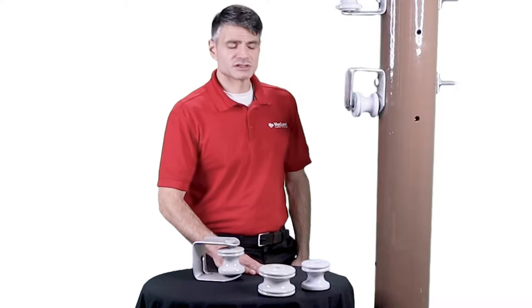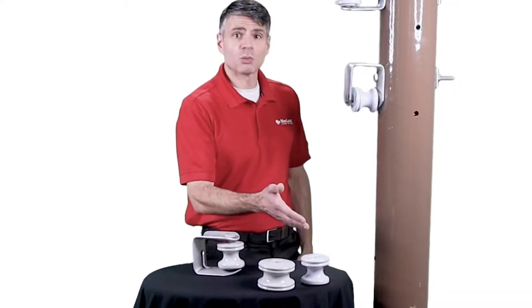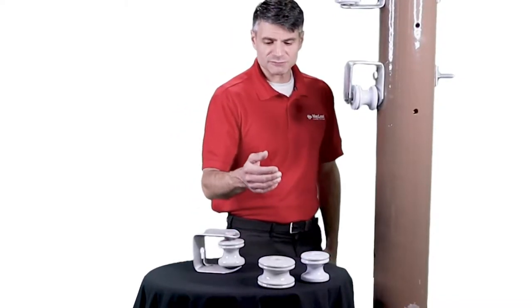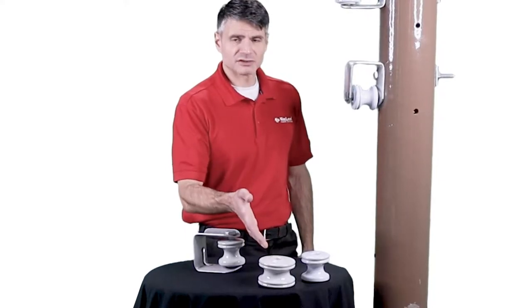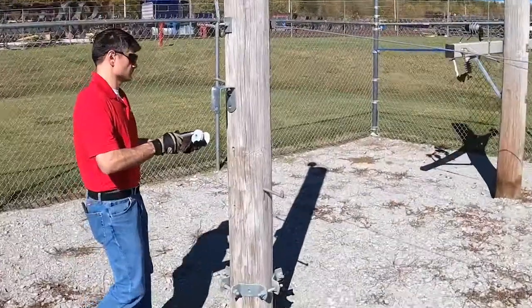The J255 clevis can accept ANSI spool insulators of size 53-2, like the J151 shown here, and also ANSI size class 53-4, like the J0101 shown here, both of which are available separately from McLean Power.